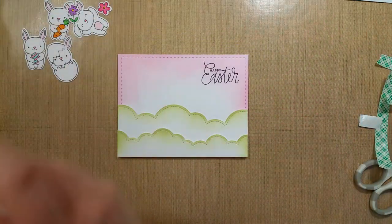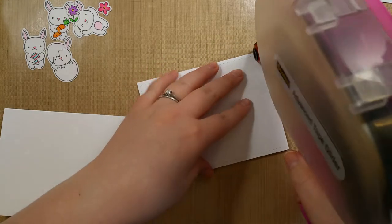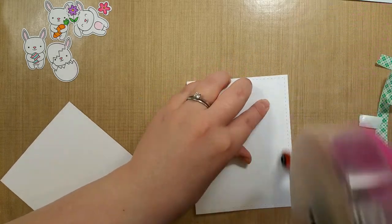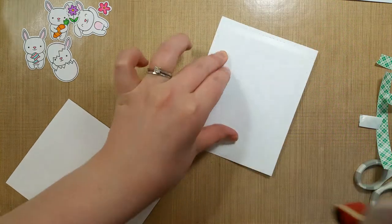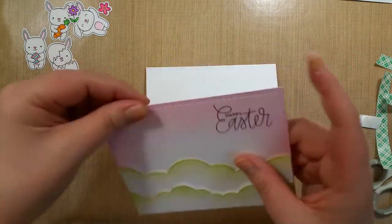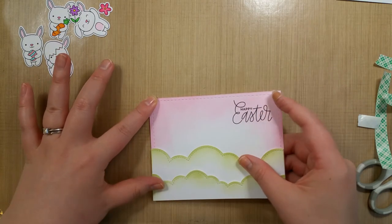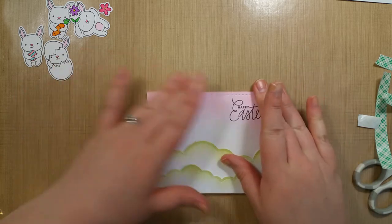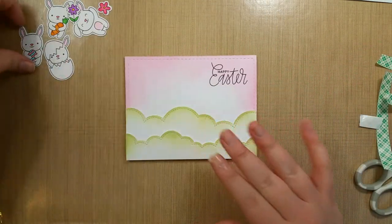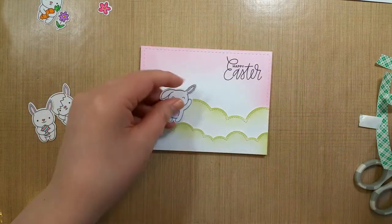Now that I've done that I'll adhere this to the card and then we can put our bunnies down. Just want to make sure it's got plenty of adhesive. We want to make sure we line this along the top and the sides so we don't have any of the top exposed where the card is connected. Then I'll take some bunnies and get my glue ready to go.